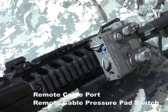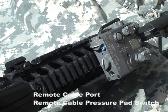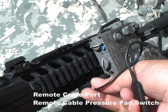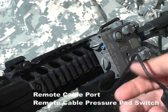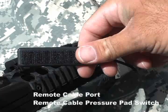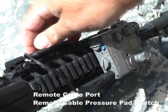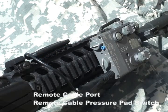Located on the far right of the back of the D-Ball A2 is the remote cable port. Any standard remote cable pressure pad switch and all of the remote cable switches currently in the U.S. military inventory will work with the D-Ball A2. The remote cable switch plugs directly into the remote cable port. The remote cable pressure pad switch is supplied with a hook and loop strip which is used to attach the pressure pad to the weapon.